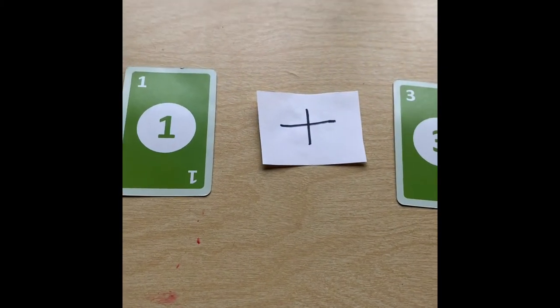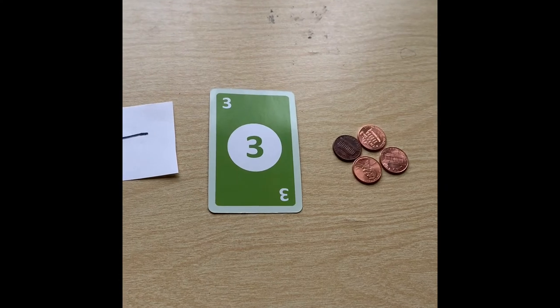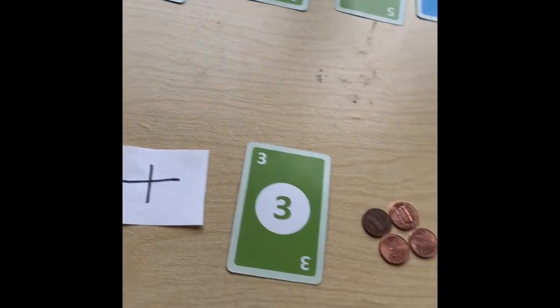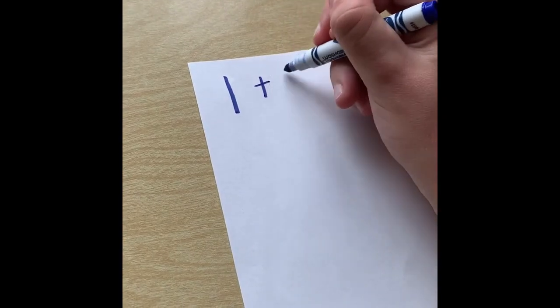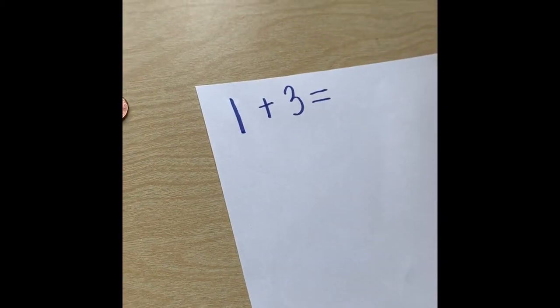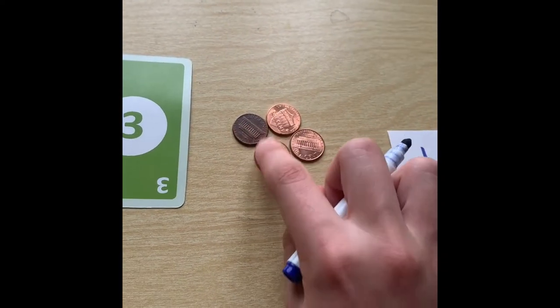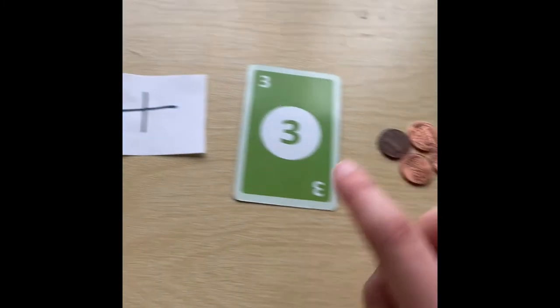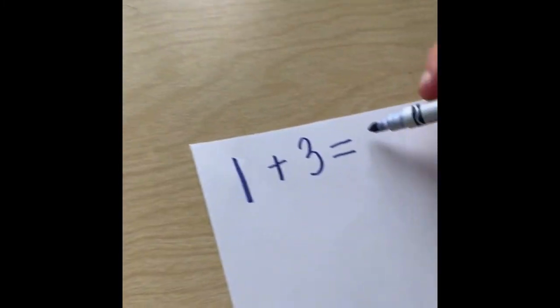So now you're going to write out the addition problem for your child. We have 1 plus 3, and explain to them what the equal sign means — which means you're adding them all together, and this is what they equal when you add them all together. So 1 plus 3 equals 4.